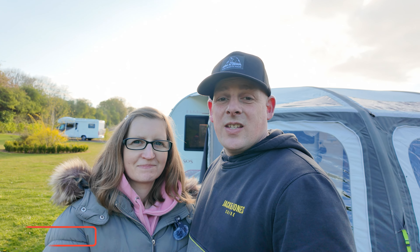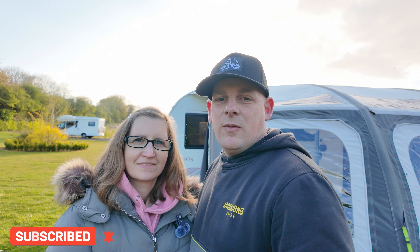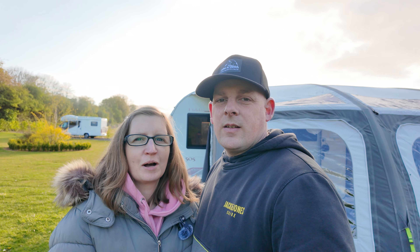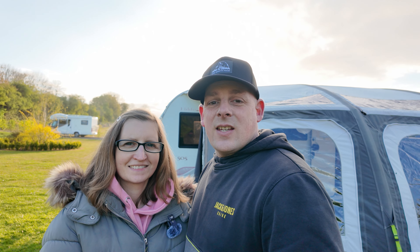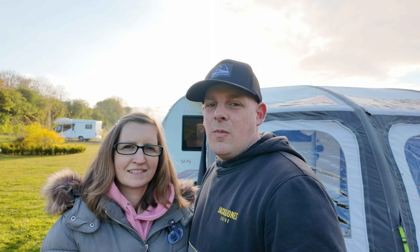Hello, welcome back to the channel. This weekend we're at Mill End Plants in Buntingford. This is our first CL site that we've visited so far. This site's a little bit different — the electric hookup is pay-as-you-go. As this has been our first CL site, is this a common thing? Do most CL sites do pay-as-you-go electric? Drop it in the comments and let us know.